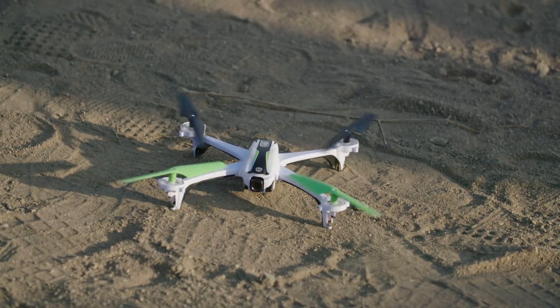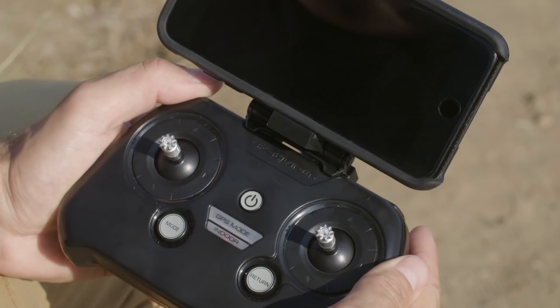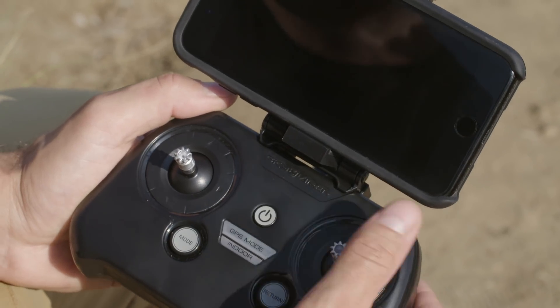If at any time you wish to immediately cut power to the motors, you can do so by giving the power button a quick tap.